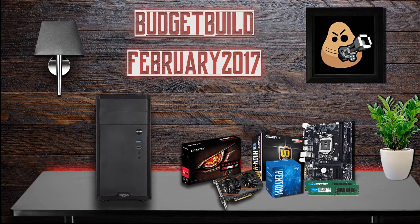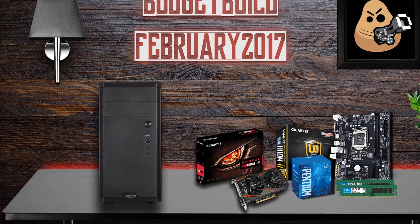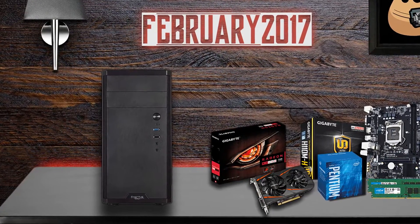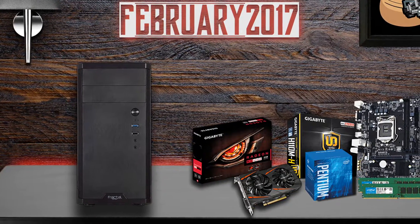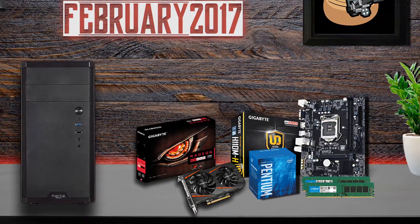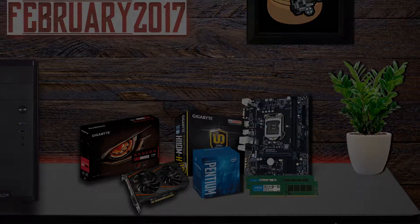The budget PC which I'll recommend to you now will be capable of running all of today's games at 1080p resolution, depending on the graphical settings and of course the game you are playing. All the parts mentioned in this budget build recommendation are linked in the video description below, so check those out if you're interested in building this PC or something similar. So let's start going through the parts for this build.